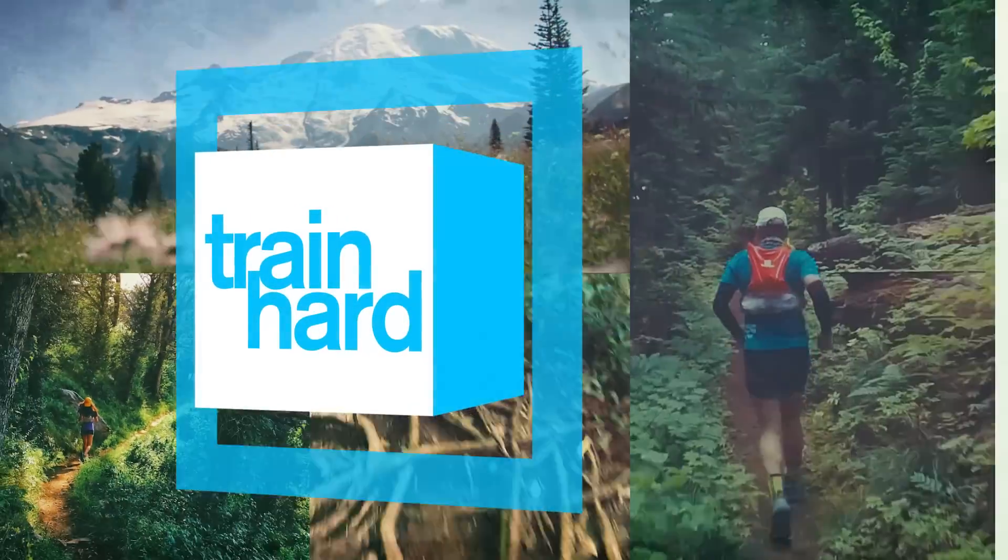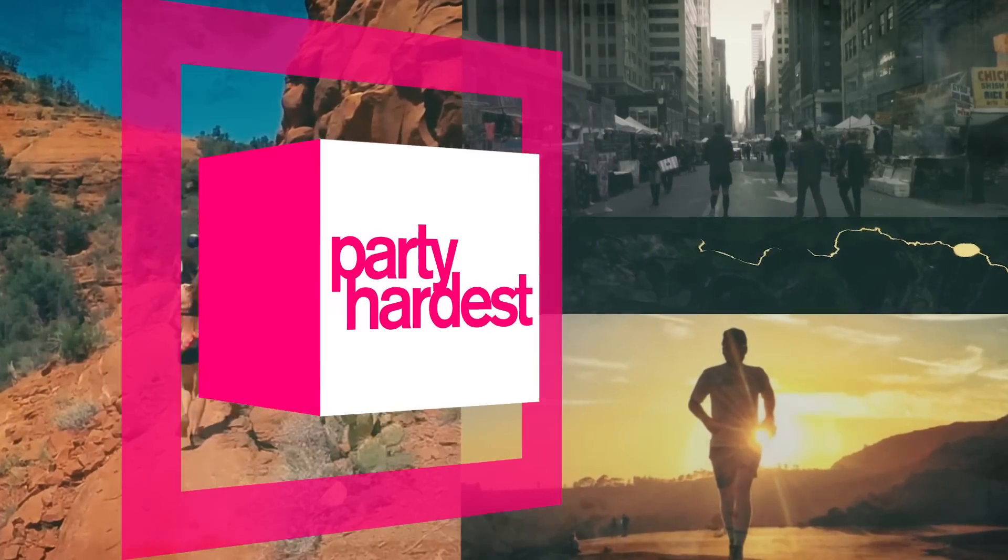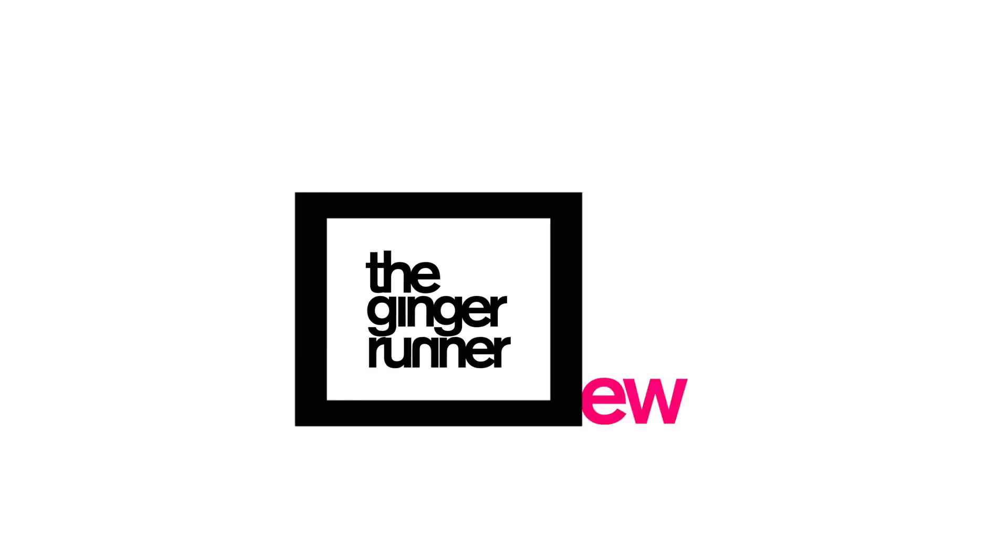Big announcement today. You're going to want to watch. Ginger Runner. What is up, everybody? Ethan Newberry, the Ginger Runner, here for another Ginger Runner review.